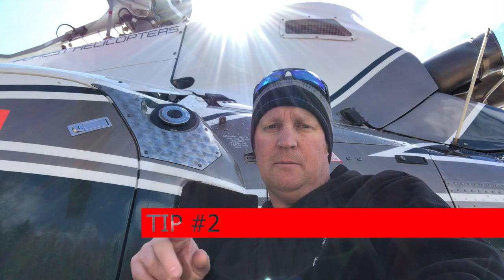Tip number two: fuel cap. Always, always put it on your seat whenever you take it off. You'd be surprised how many people take off and forget to put it back on. I've done it — I did it on the Jet Ranger way back in my career.